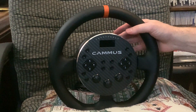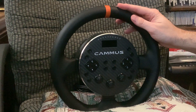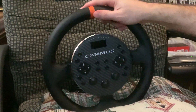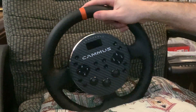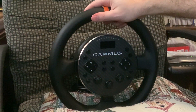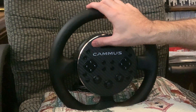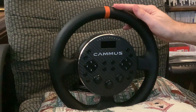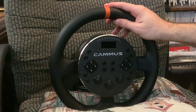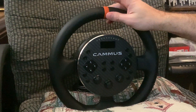It's a direct drive wheel. It has 5 Newton meters of holding torque — that's how much the steering wheel resists you when you're going into a turn. The peak torque value is somewhere closer to 6.5 to 7 Newton meters. It's very comparable to the Fanatec CSL DD with the 8 Newton meter boost pack on it.